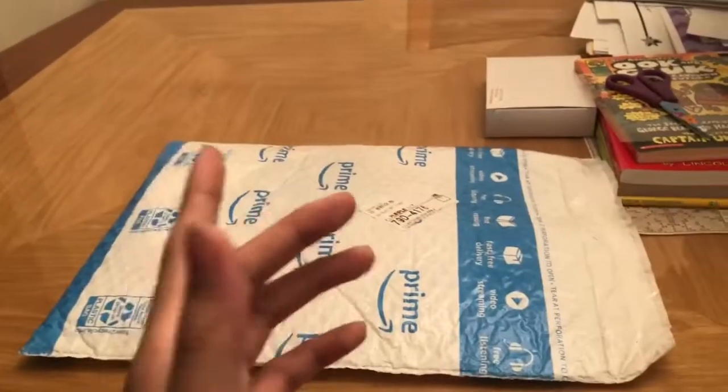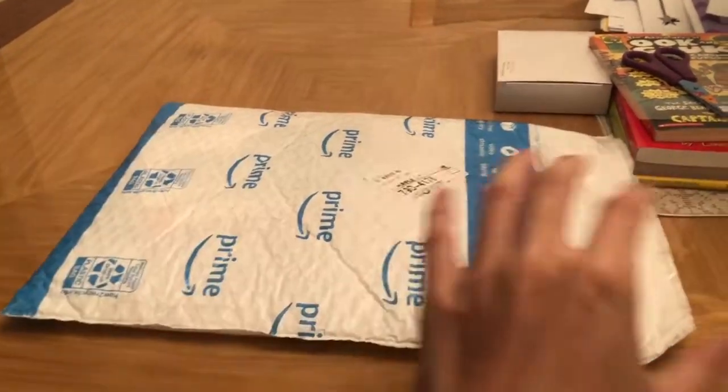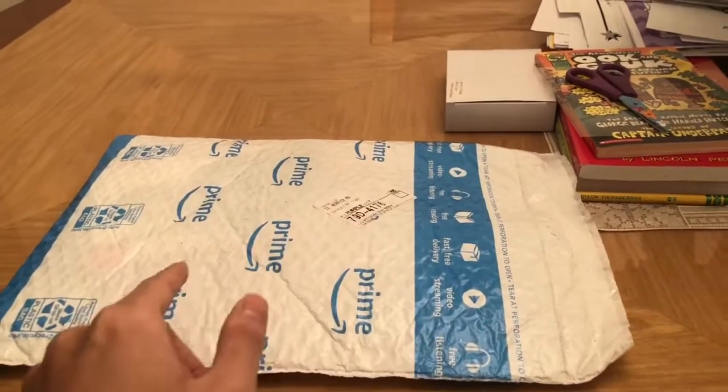Now, I don't have a tripod yet. I am getting one tomorrow, so bear with me. I'm going to cut this opening up and stuff and I'll show you what the box looks like.